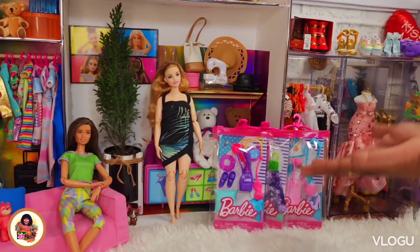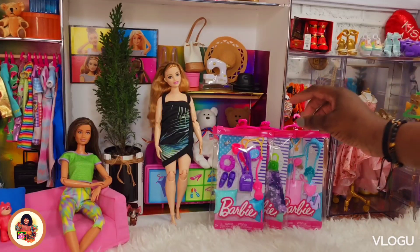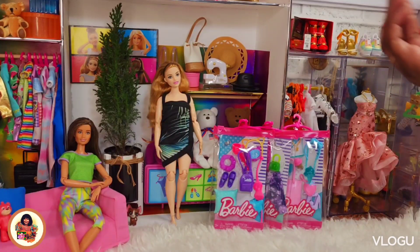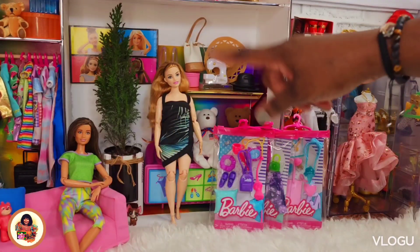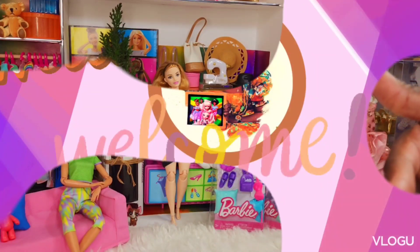Today we'll be taking a look at these three packs — two accessories and a fashion pack — and see how they fit on our Barbies. We got two girls here to be our models for the day. So let's jump right in. Please stay tuned.